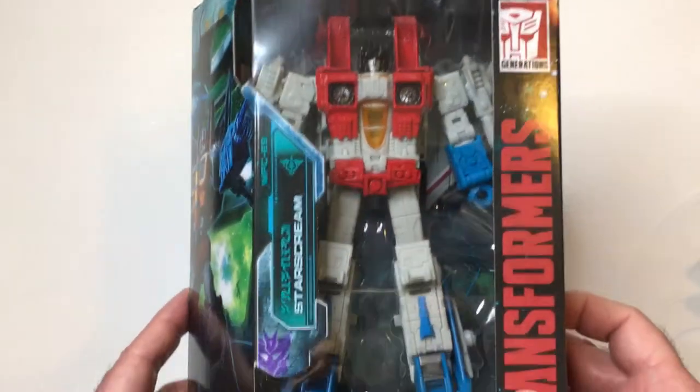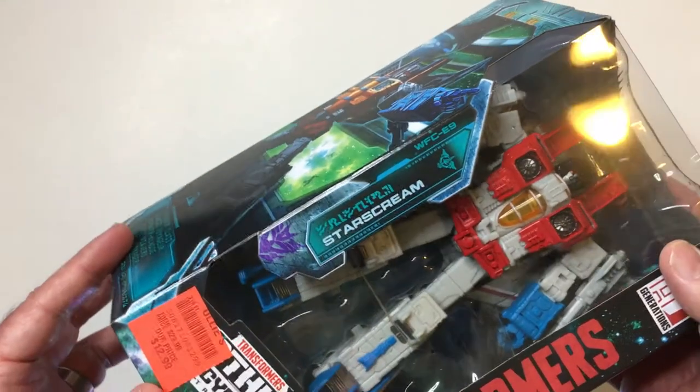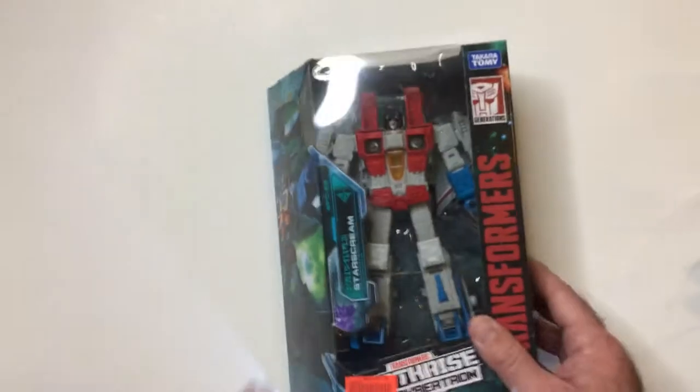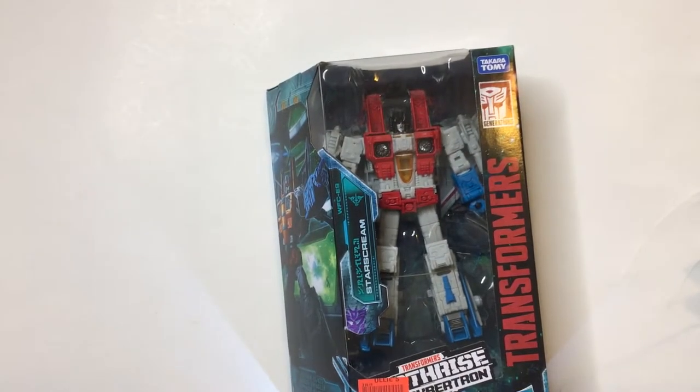The War for Cybertron toy line is from the trilogy show that was on Netflix — was not a good show at all in my opinion. I tried to get into it, was very excited when it was advertised, watched it and was like yeah, this show sucks. The pacing was bad, Optimus Prime was bad. I watched maybe three or four episodes. It had a cool look, had Megatron, Ultra Magnus — should have been way better. I don't understand why it turned out the way it did.